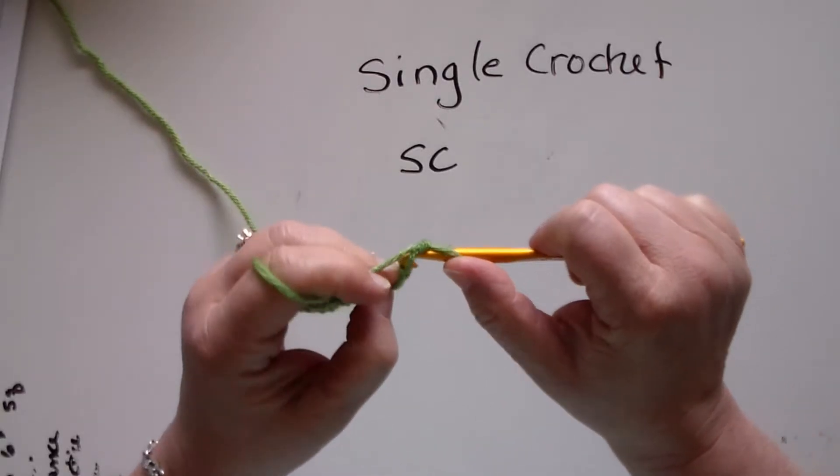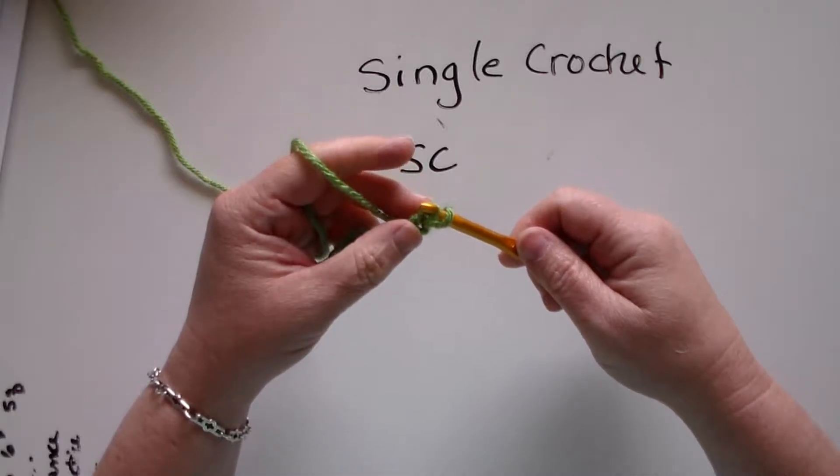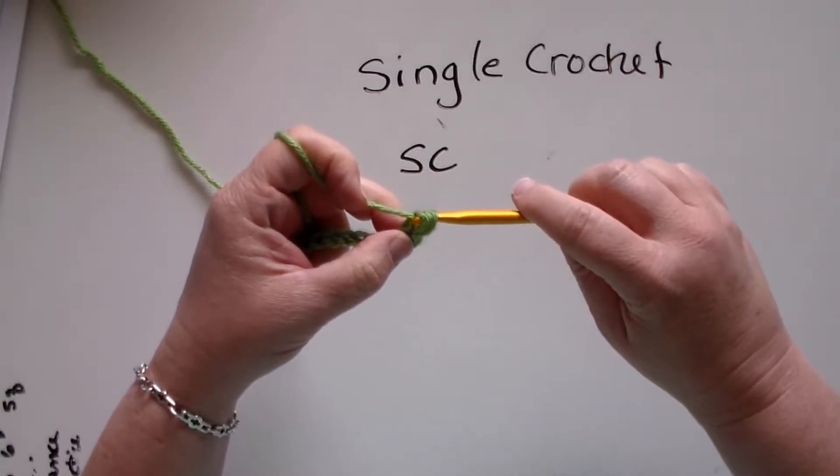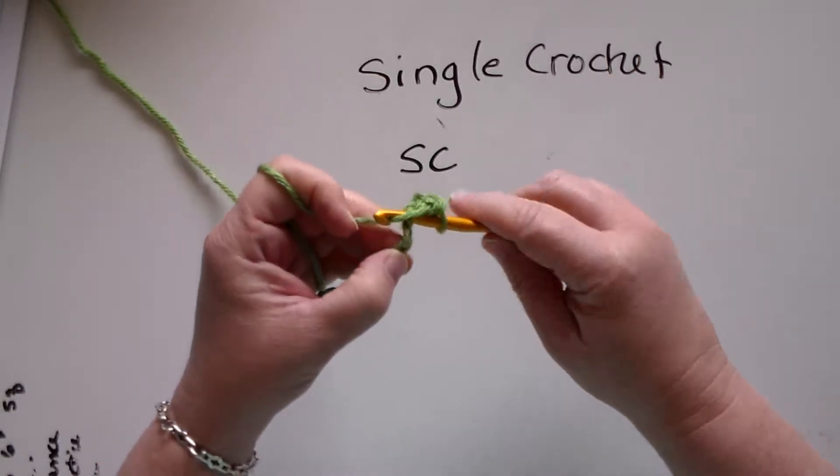I'm going to put it into the chain, pull the yarn through so I have two loops, and then I will pull the yarn through those two loops. That is a single crochet.